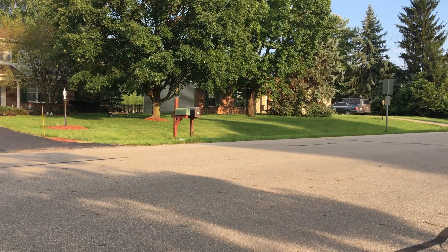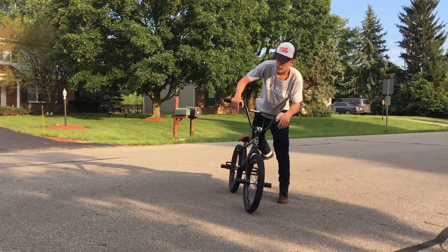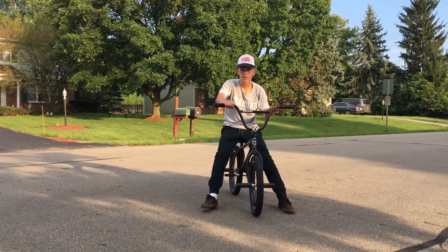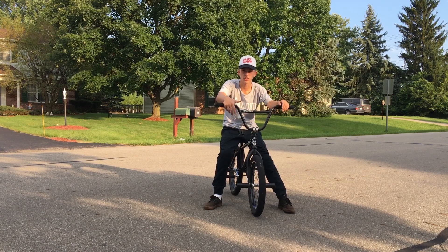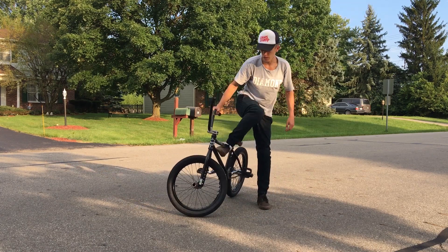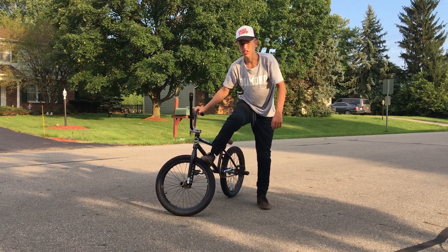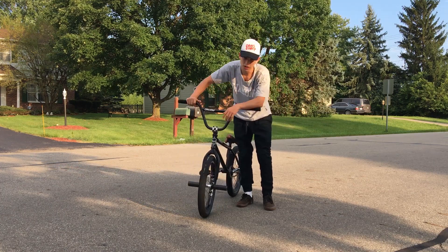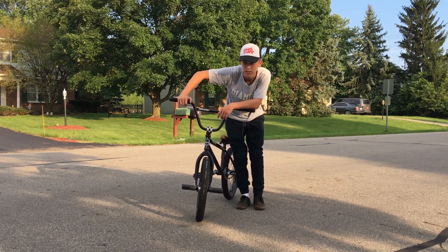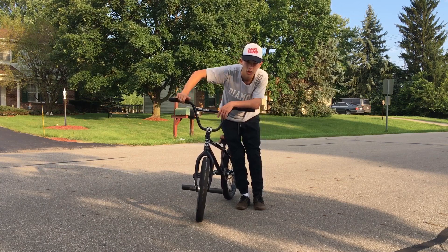Man, these neighbors are giving me looks thinking that I'm recording their license plate. What you guys are going to want to do is just kick your frame out as hard as you can with your foot. It's the same thing. Make sure you guys aren't trying to foot jam like this, because that's not going to go well. You guys might miss your foot on the foot jam a few times and go into your back — that's the scariest part about this trick.